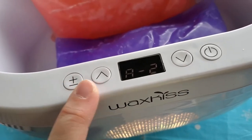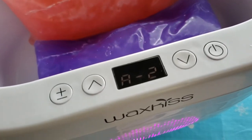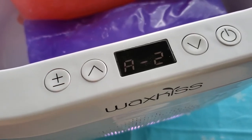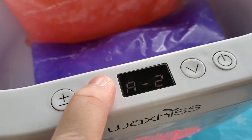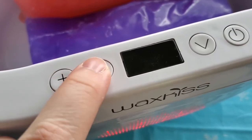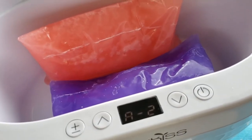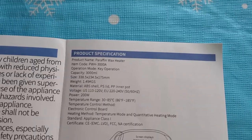These buttons are for switching the temperature. I'm on setting two right now since I have two blocks of wax in. Setting one is if you have one block, and setting three is for three blocks. When it's ready to go, it will alarm with three beeps. If you want to adjust the temperature yourself, you can go to the number display and set exactly how hot you want it. For now I'm just leaving it on setting two so it automatically reaches that heat level. You can also read over the manual to make sure this item is right for you.